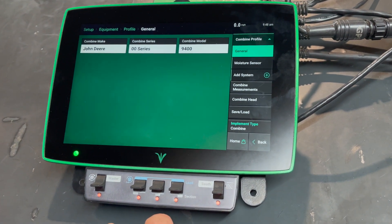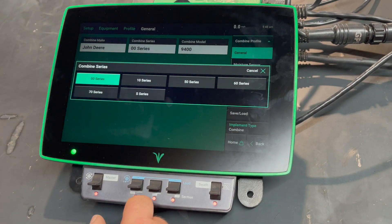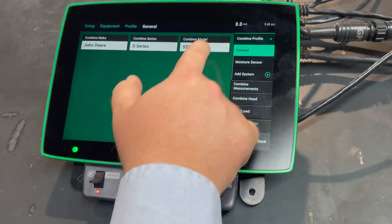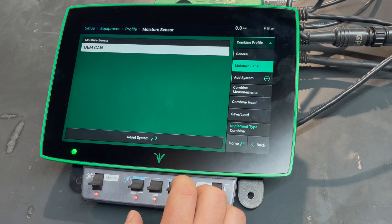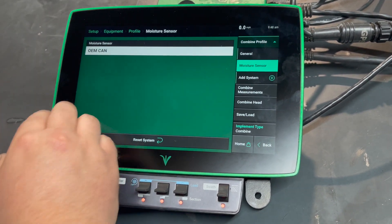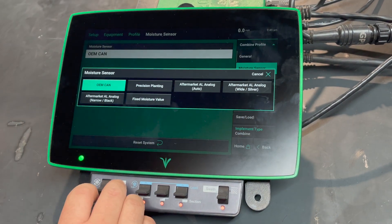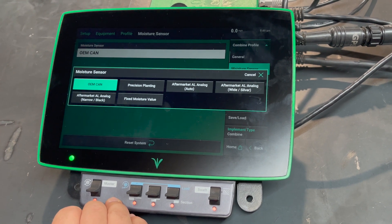We'll want to verify that our configuration is correct. In this case we're working on an S series — we'll go in and select 670. For the moisture sensor, if it is pulling through OEM CAN it'll come in that direction. If it is a standalone moisture sensor, specify which one; most common will be either the precision or the aftermarket.